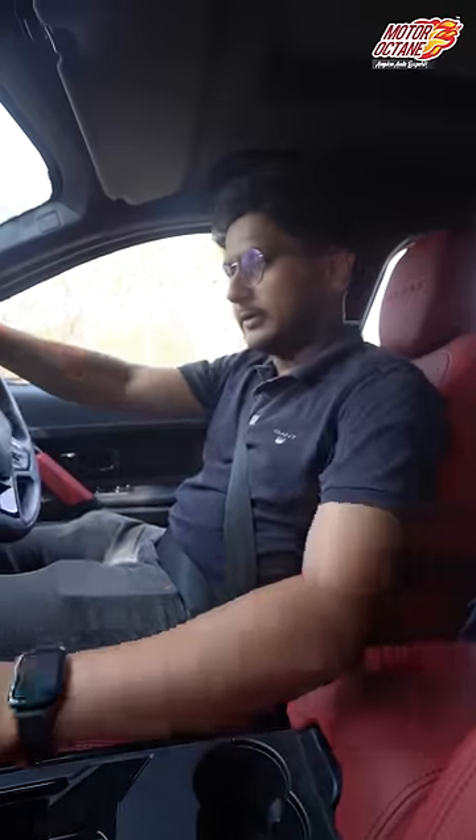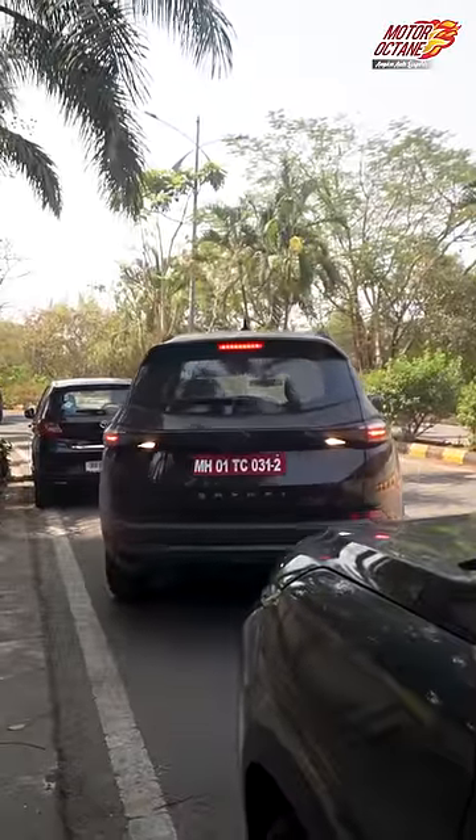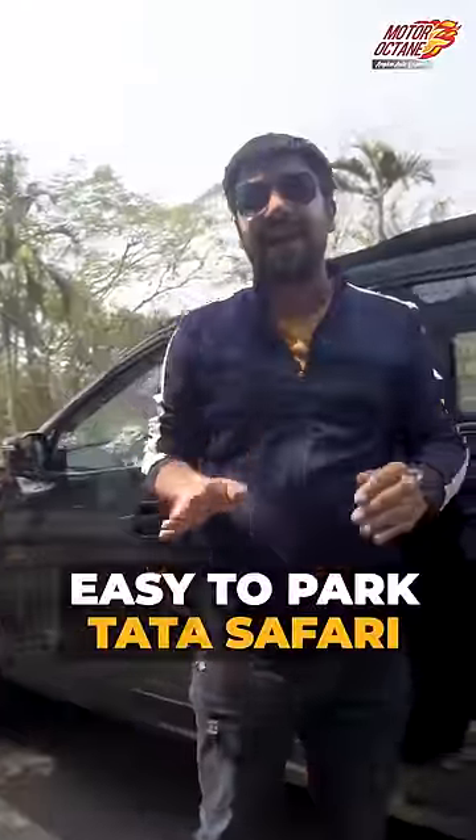Okay, now let's park one time. So, that's how easy it is to park a Tata Safari. If you want to see more such videos, follow us on Motor Octane. Let's go!